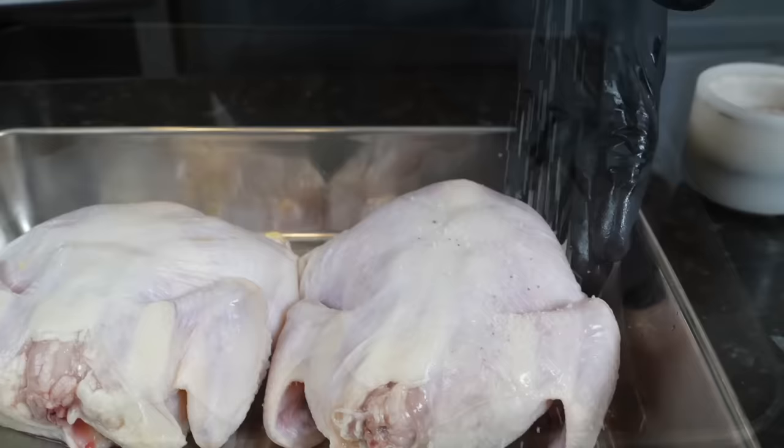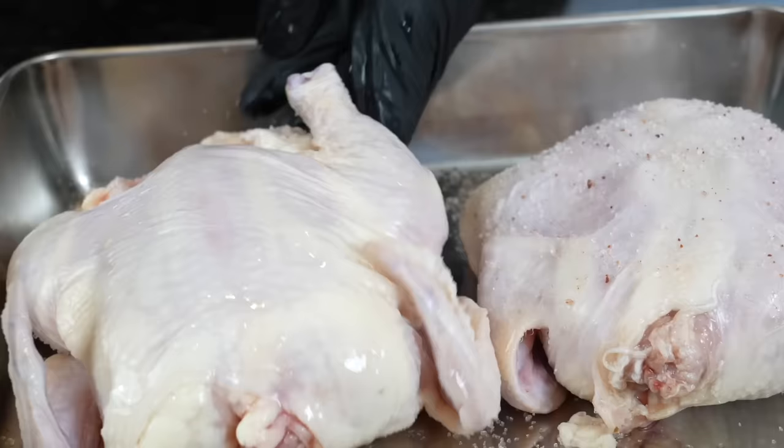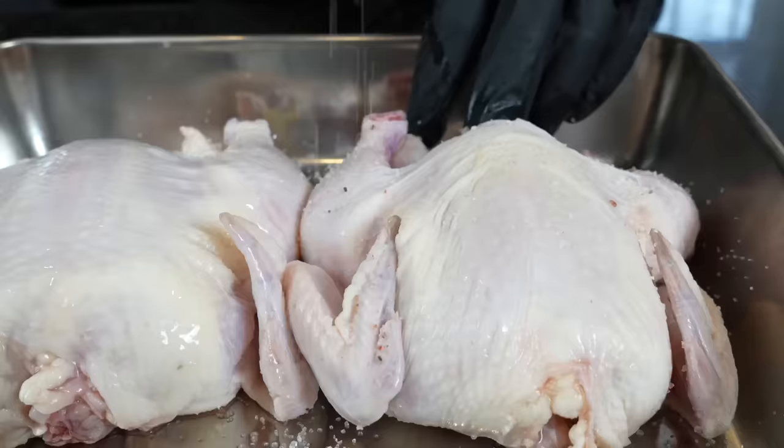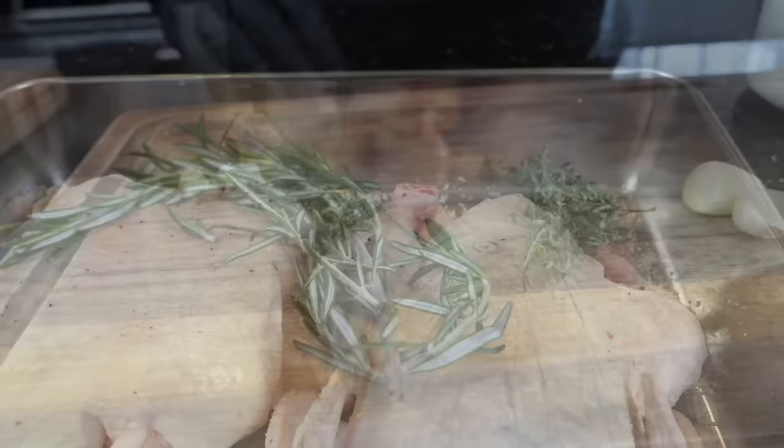That step is super important — it's important to dry the skin so it can get nice and crispy in the oven. We're also going to do a salt brine: season the outside and the inside of the cavity with some kosher salt and pop that in the refrigerator — you can go anywhere from 2 to 24 hours. That's going to allow the skin to get really dry and let the salt start to penetrate the meat, because you want that seasoning all the way down to the bone.